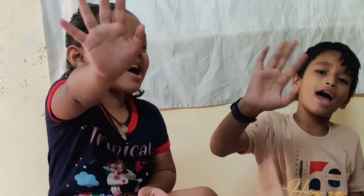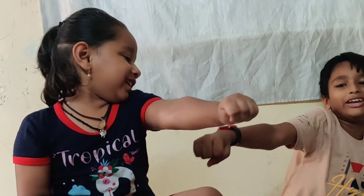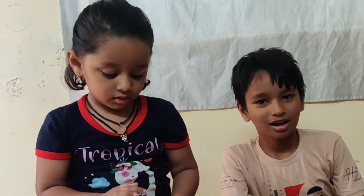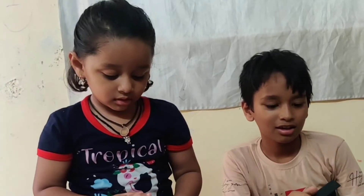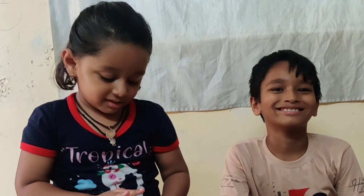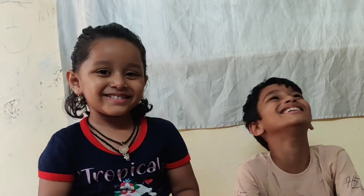Bye, and thank you so much for watching. Bye. Bye. Bye. Bye. Bye.